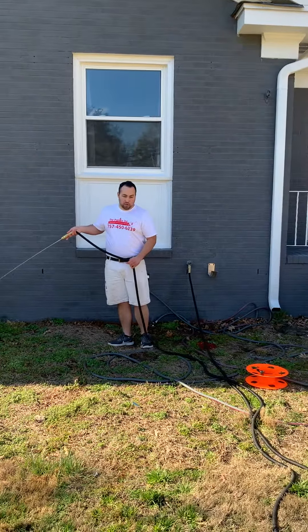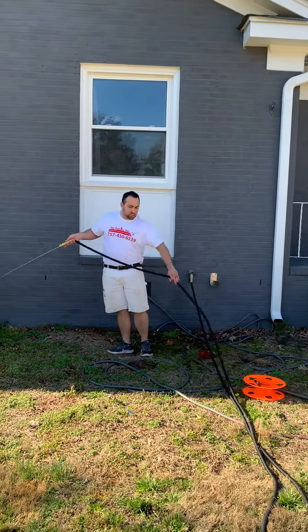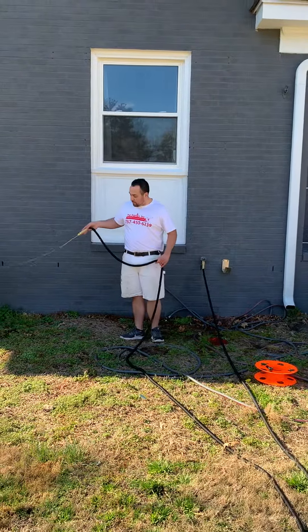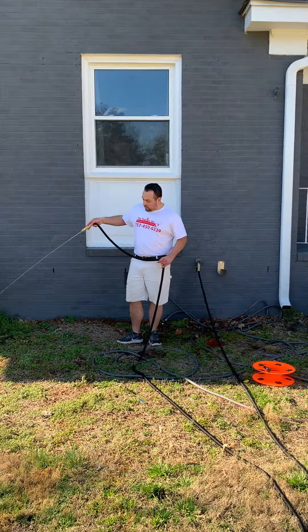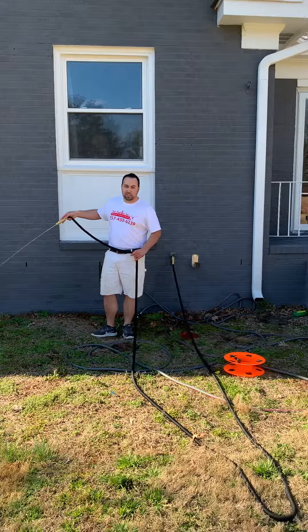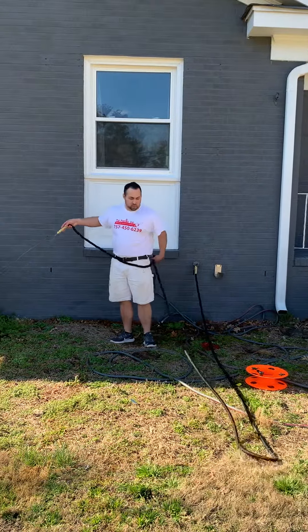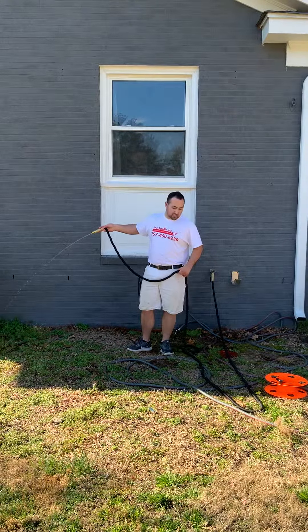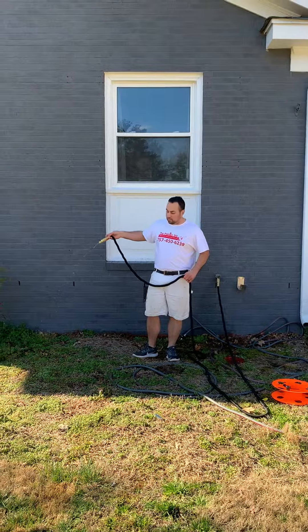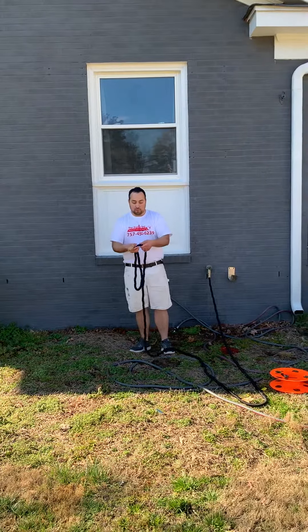There's a lot of water left in this hose as you can see coming out here. You'll see it shrink back down to 25 feet — just like the commercials. Let it shrink. This is not a cheap hose, you guys. It costs about twice as much as a regular hose, so you want to make sure you take it off of being under pressure.